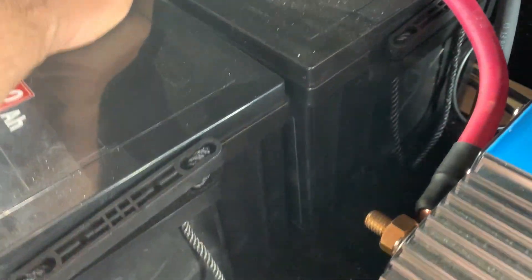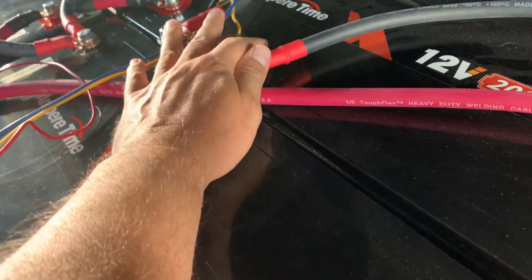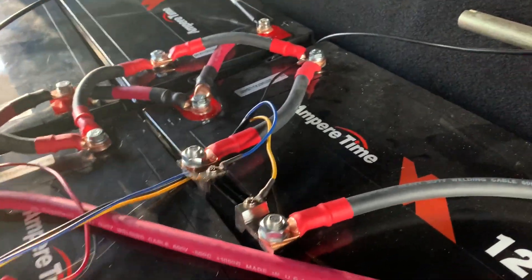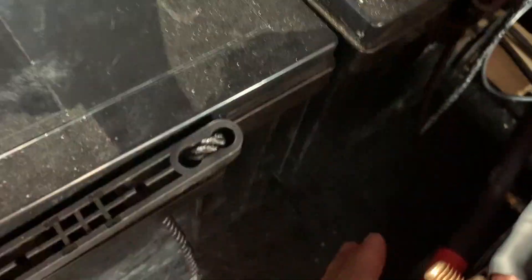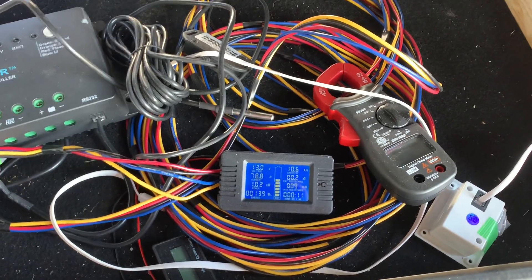Nothing's hot. No connections are warm. I think it's just slightly warm there — just a little bit, but not really hot. These are actually cold. Okay, we'll let her run and check back.